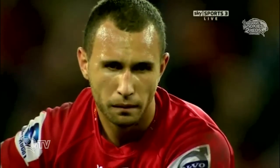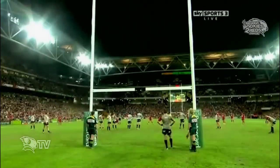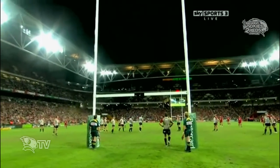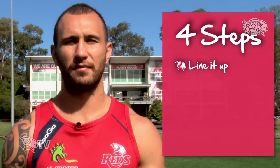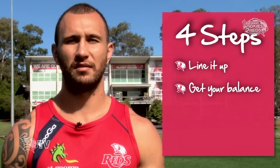Let's see it in action. Remember those four steps: line it up, get your balance, find a target, and then last but not least, follow through.